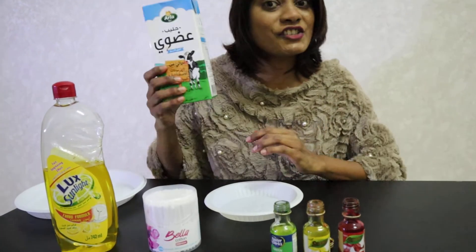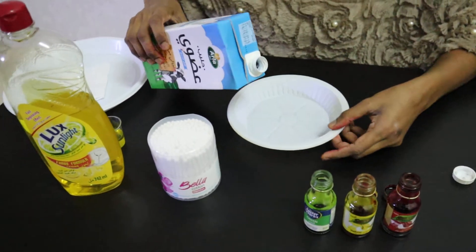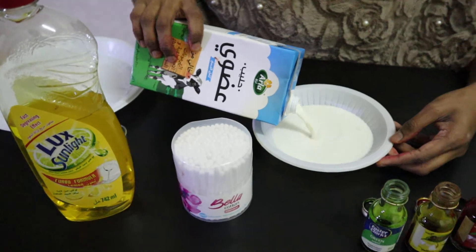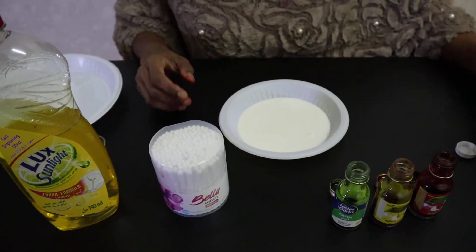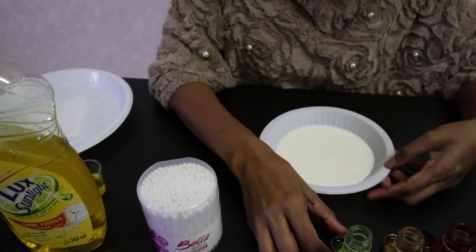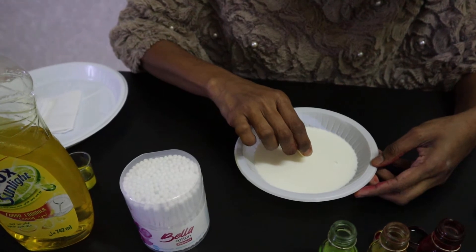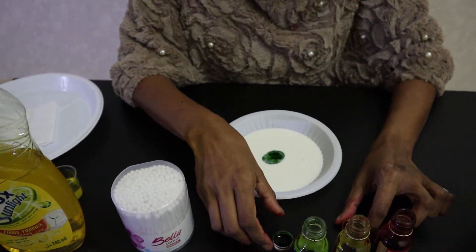Now get your milk and pour it onto your plate, just like this. Now get your food colorings and just drop a few drops into your milk.